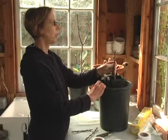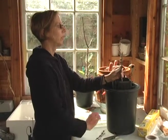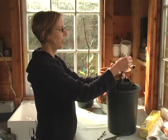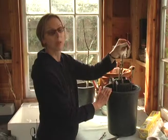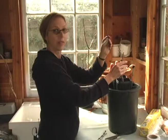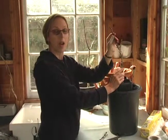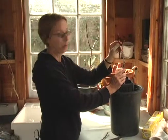For this peach rootstock, I'm going to do what's called a whip and tongue graft. A whip and tongue graft is good when both the scion and the rootstock are about the same size. They don't have to be exactly the same size, but the scion cannot be bigger than the rootstock. This is the scion, this is the rootstock — the variety I'm grafting on happens to be an apricot, and I can graft an apricot onto a peach.